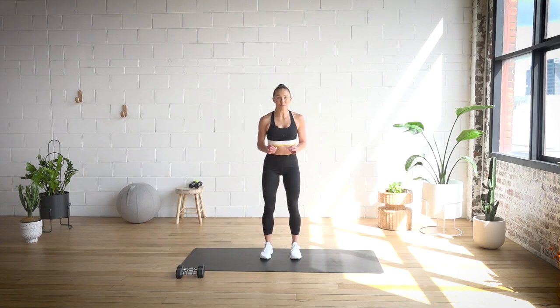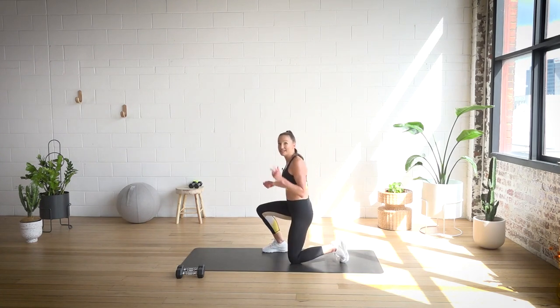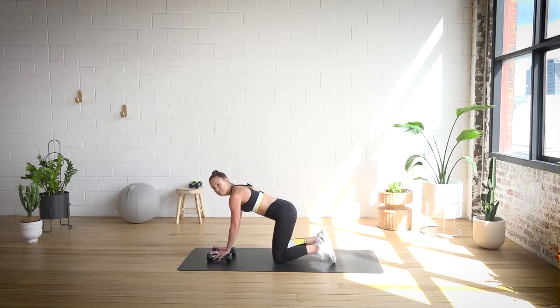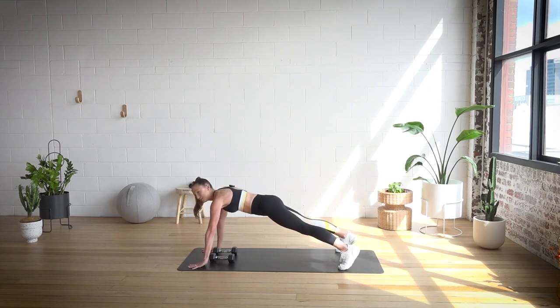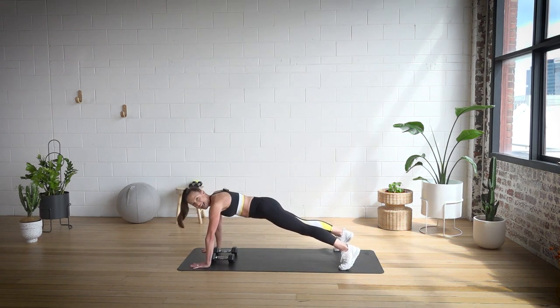Welcome to another Tabata workout — this one is for your guns. We're going to hit the ground. You're going to need a pair of dumbbells for this set. We've got 20 seconds of work and 10 seconds of rest, two exercises. Put the dumbbells right underneath your shoulders, then take your hands just wider than those dumbbells up on top. Those going on toes will do two shoulder taps and one push up. Core on, glutes on, waiting for that timer. Here we go in three, two, and one.